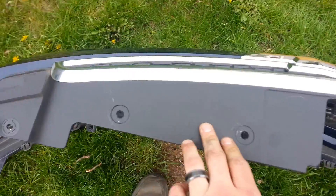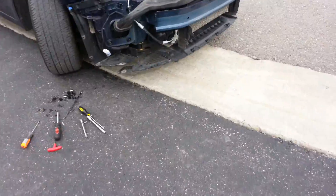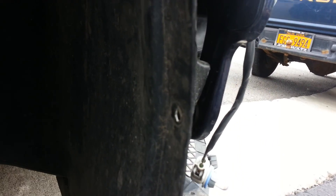On the top of the bumper, you've got these. Right over here on the car, you're going to have behind the tire three screws that have to come out that go into the bumper.